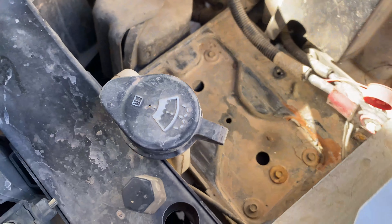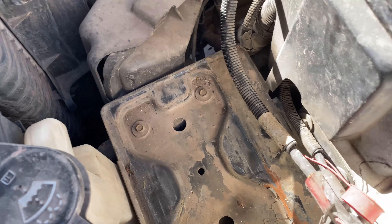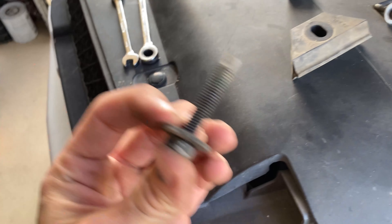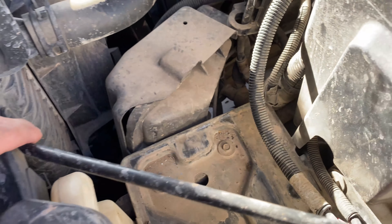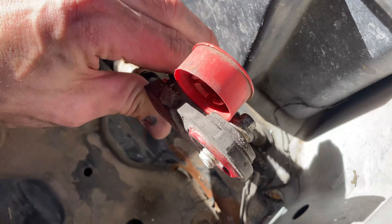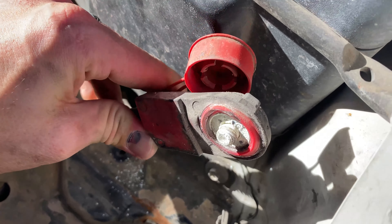Now we've got that one out, we're just going to do everything in reverse. We'll get the new one dropped in there, get our little clamp back in place, bolt it back in, slide this thing back over, reconnect that, and then reconnect the red terminal and then the black terminal. If these things are corroded at all, I'm just going to go over them with the toothbrush and try to get as much of that off as I can.